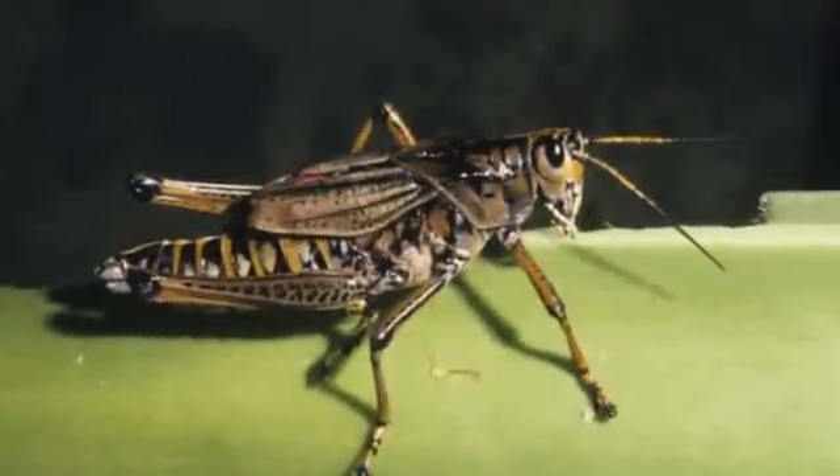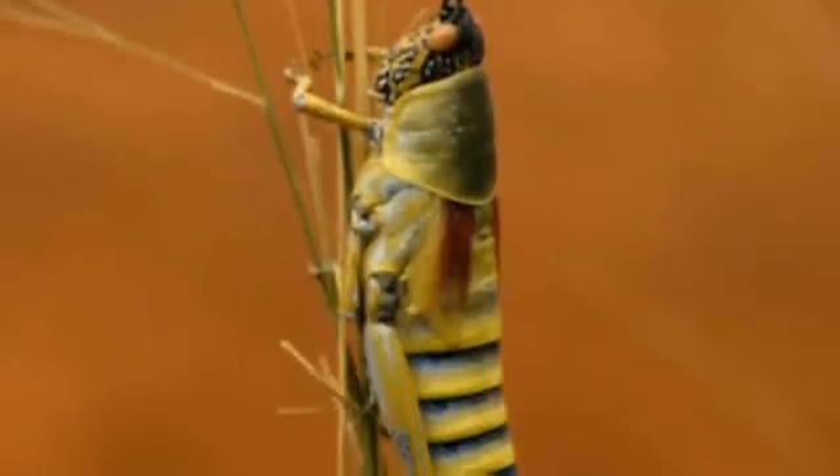You've probably heard their distinct sounds or seen them in your garden. They may be small, but there's a lot going on inside their little bodies. Ever wonder what organs are found inside a grasshopper? Only one way to find out — by performing a simple experiment.